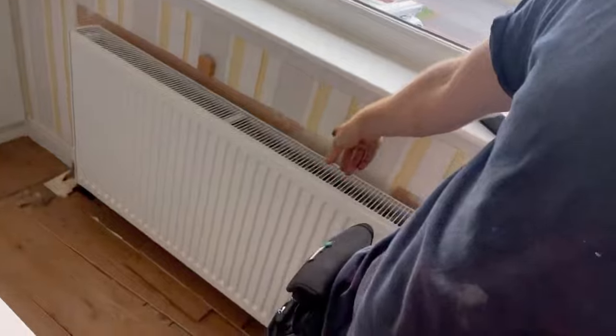Good news - all the radiators are working. This one's probably the slowest one, but it's at the end of the one-pipe system they've got, so it's a mixture of one-port and two-port and it's never going to be the best. I'll just balance that one day so it feeds that one a bit more. That's all done. Let's get all the air out - it sounds a lot better now.